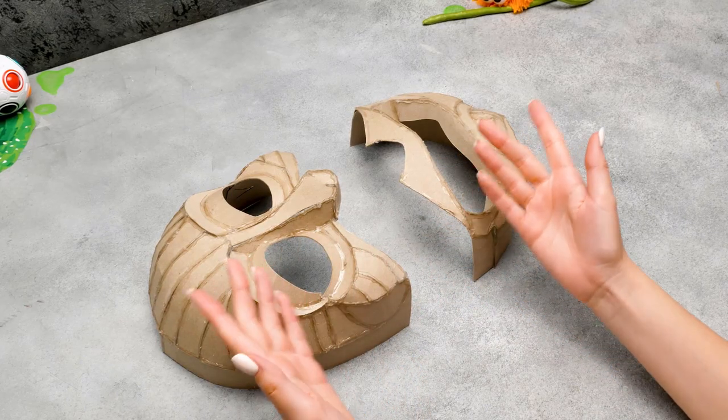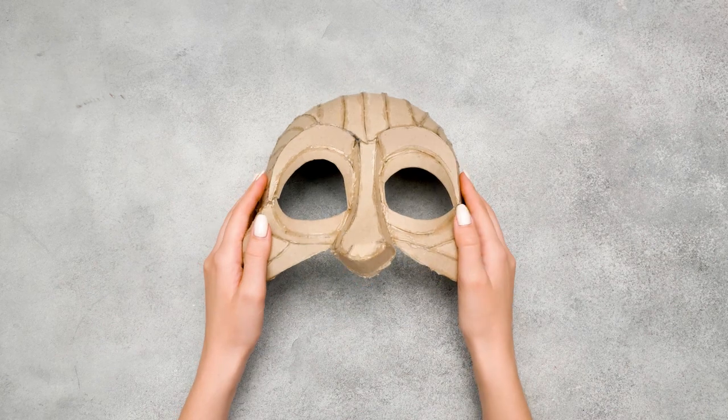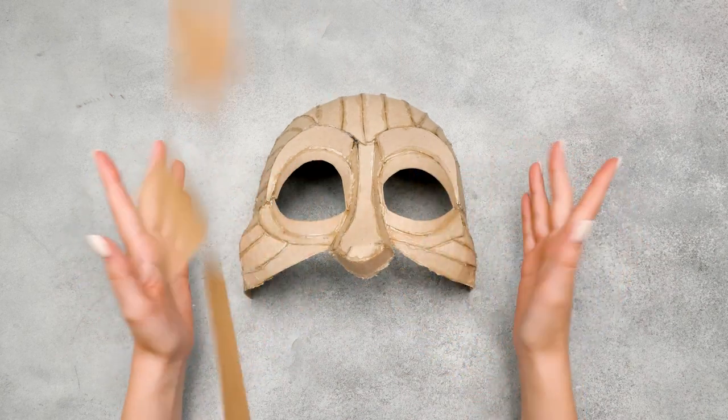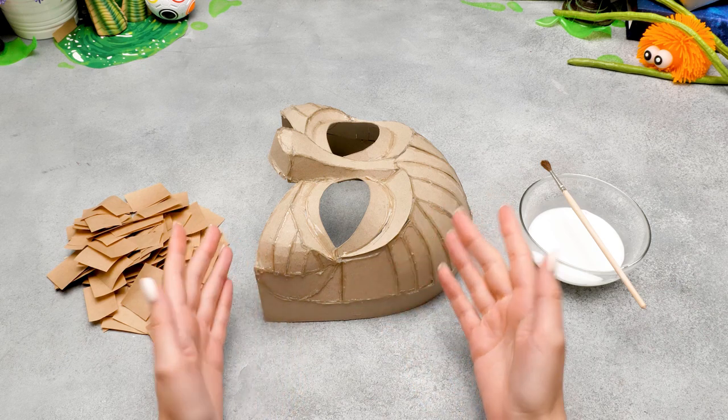Can I help you? Sure, Sammy! Take this part! That's better! What's next, Dizzy? Now comes the fun part! So guys, we'll glue the paper mache all over the head!